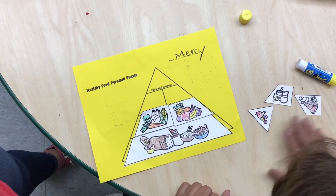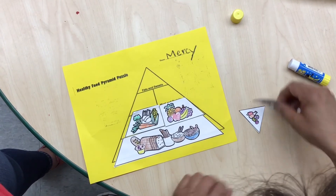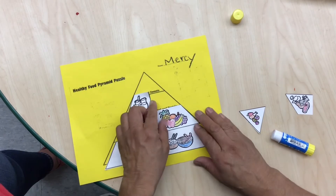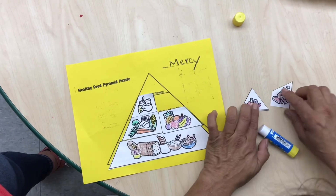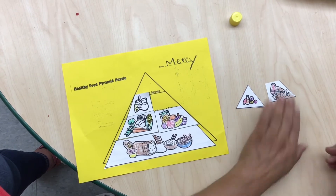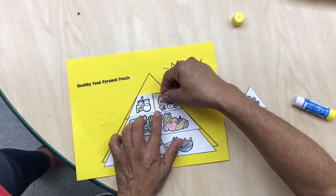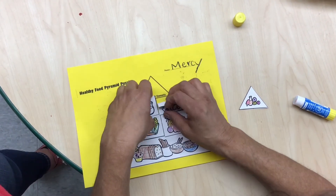Which ones are my milk and dairy? Right here — milk and cheese. So let's put some glue behind that paper. And then next to milk and dairy is gonna be meat and protein. Which one do you think is the meat and protein? Yes, these are our meat and proteins. Let's glue it next to the milk and dairy.